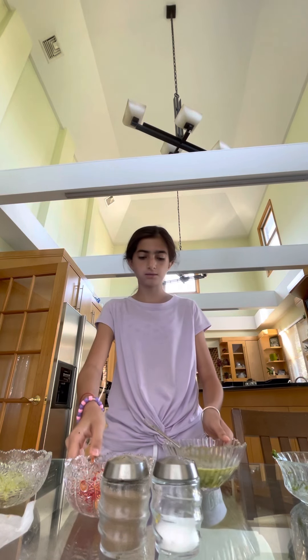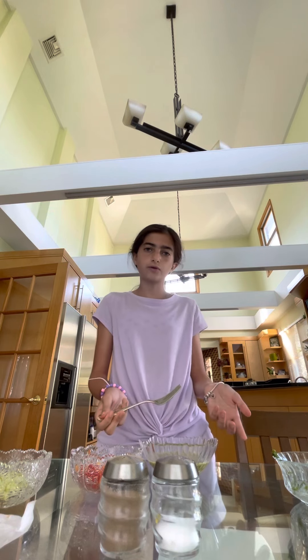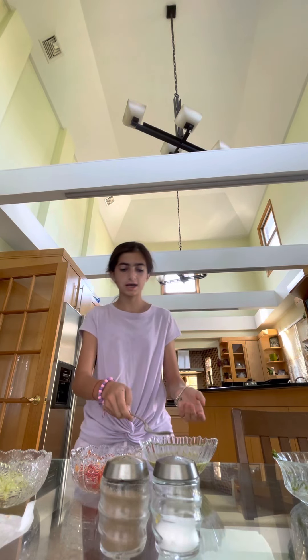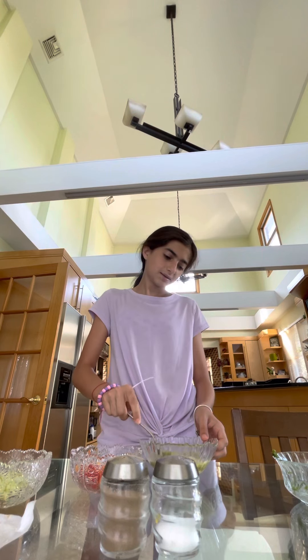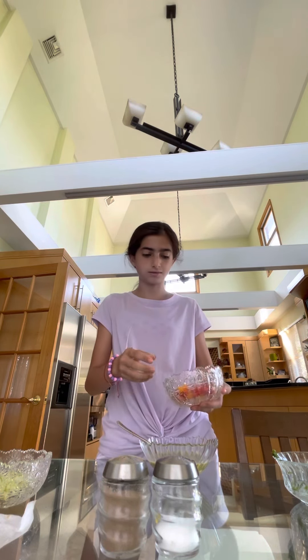I usually add onion and cucumbers, but there are different ways of making it. So today I didn't really feel like adding onion or anything because I didn't want to make it too heavy.